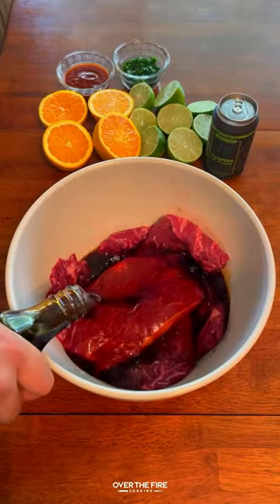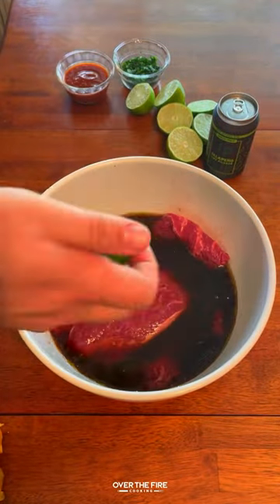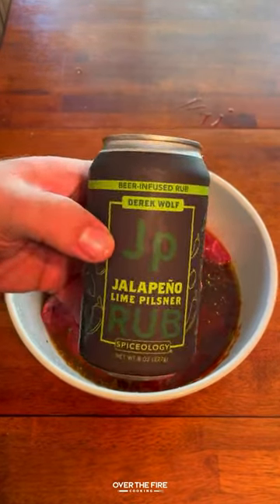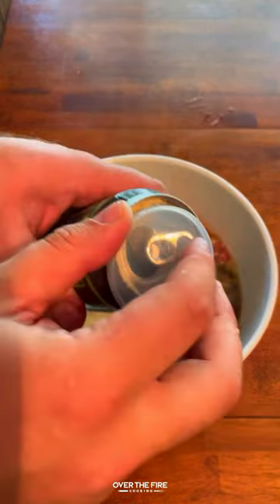Today, let's make some grilled flat iron steak fajitas by the lake. Got some flat iron steaks, going to marinate them in soy sauce, jalapeno lime pilsner, chipotle paste, chopped cilantro, lime juice, orange juice, and oil.